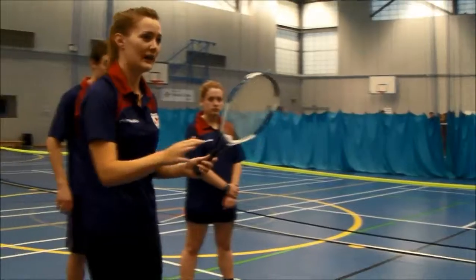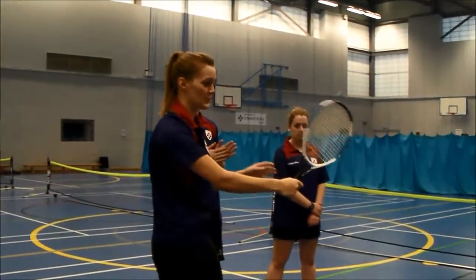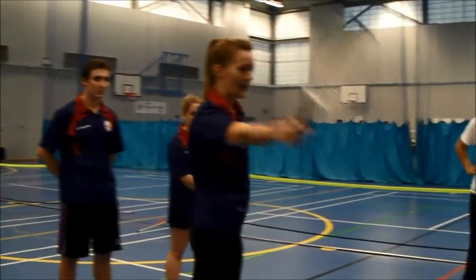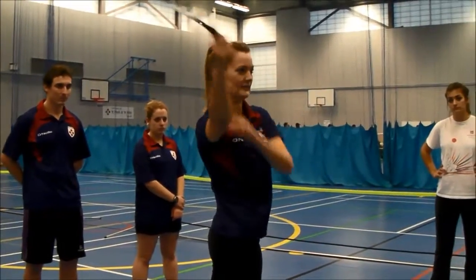If you want to do a one-handed backhand, I'm going to advise it because it's quite small. Just use the one hand with the V-shape again, starting it there, and you're just finishing it like that. No need for the second hand.